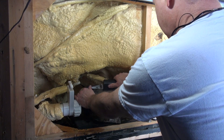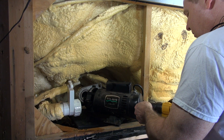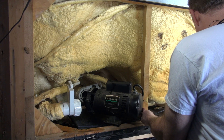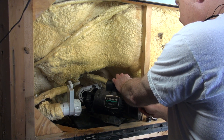Now I'm going to turn it around and take the back cover off, which is going to be a quarter inch. The beauty of this particular pump is it has a place to put a wrench in here to hold it.